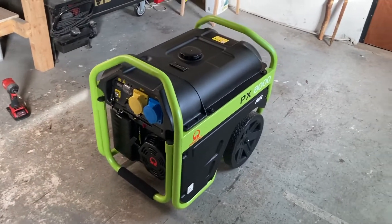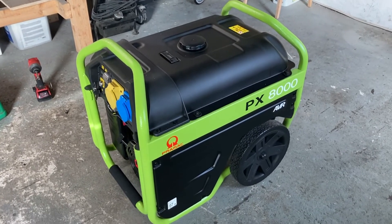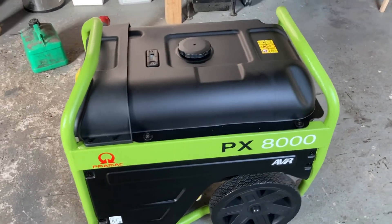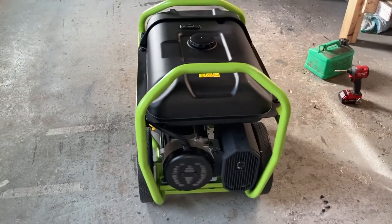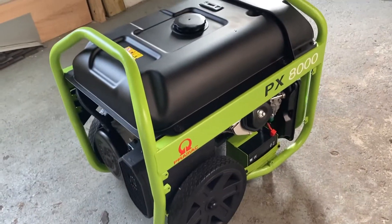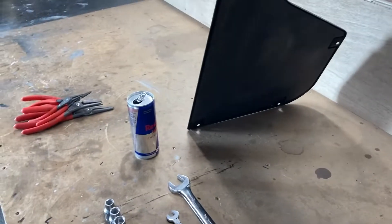We've just got this generator — it's a Pramak PX8000 AVR. AVR stands for Automatic Voltage Regulation. I have the side cover off it at the moment, just taking a look. If you take a look at the actual side cover, you can see they're all potted for sound insulation.